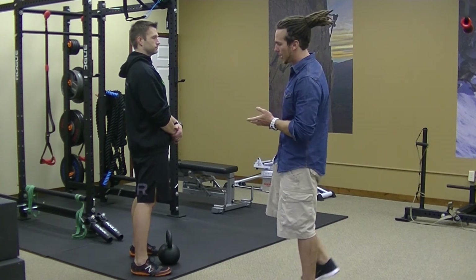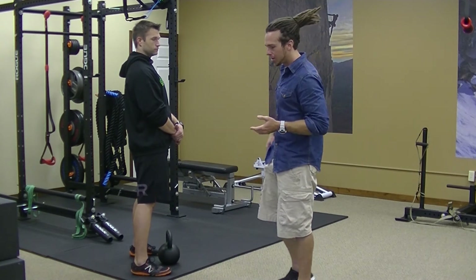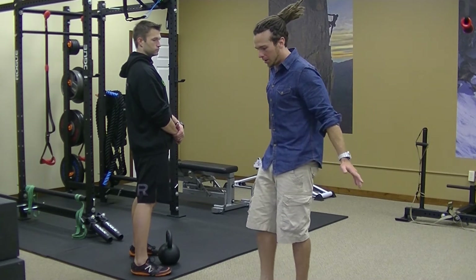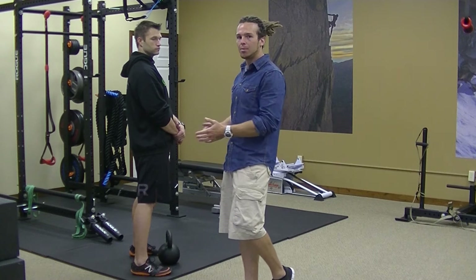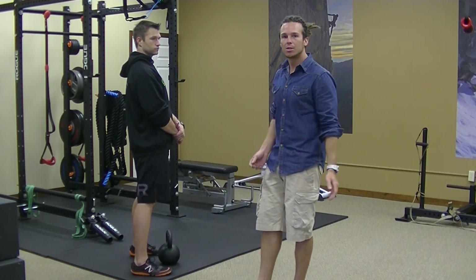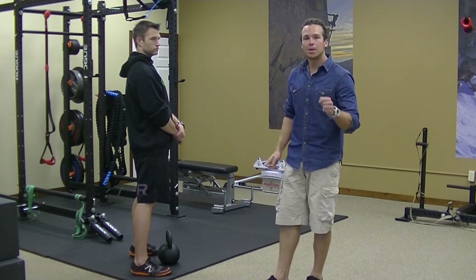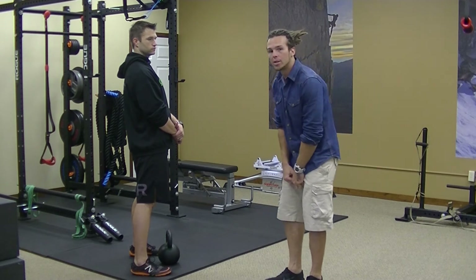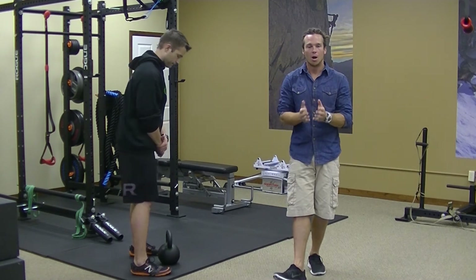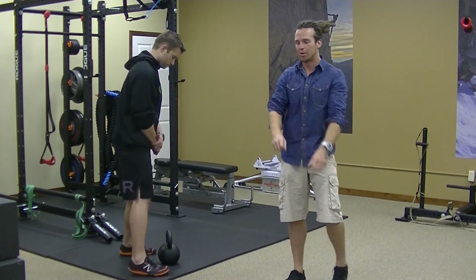Thomas is going to pick up the kettlebell starting with his hips back behind him, and as he goes through this motion and stands tall out of the hip hinge, he's going to develop a quick snap from the hip. As he snaps the hips forward, that momentum from the snap is what's going to direct the kettlebell out in front of him. A lot of people want to tend to lift with their arms, but that's not what we're going to do at all — all of the weight shifted from the hips is what gives the momentum.